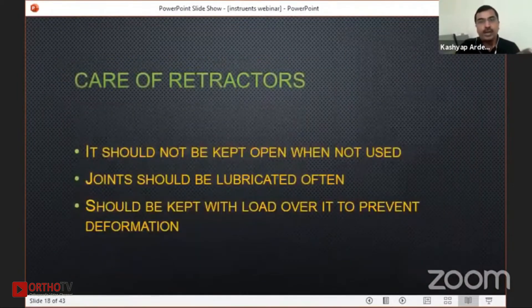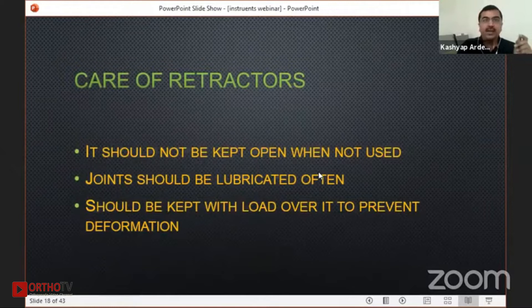Some points on care of the retractor: it should not be kept open when not in use so the spring does not loosen. It should be lubricated often at the joints, and should not be kept with a load over it to prevent deformation.